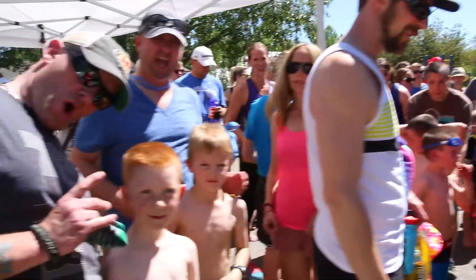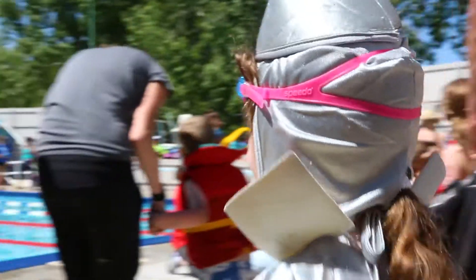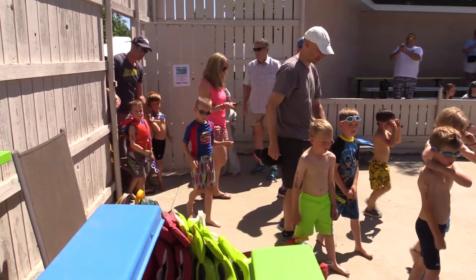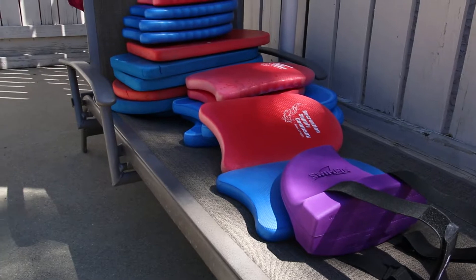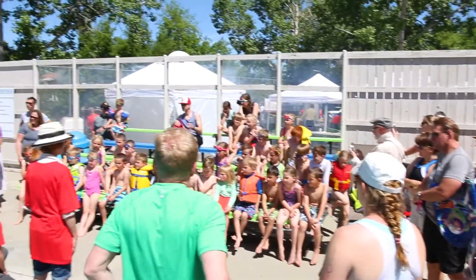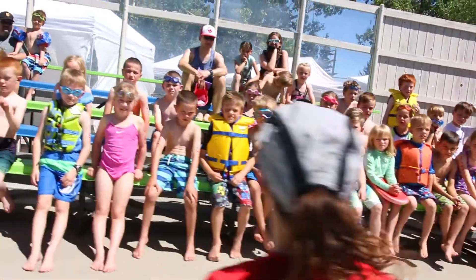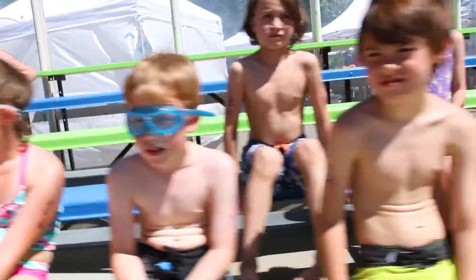The Timbit heat marshal will call the Timbits onto the pool deck by ages, starting with the oldest. They are all in one heat, but do not get in the pool all at the same time. One parent may come with each child onto the pool deck. Life jackets and flutter boards are available — please feel free to bring your own, but no flippers. Kids sit on the bleachers for instructions from the Timbit Wrangler. Remember, parents — lifeguards are our friends. Please do not get between them and the pool.